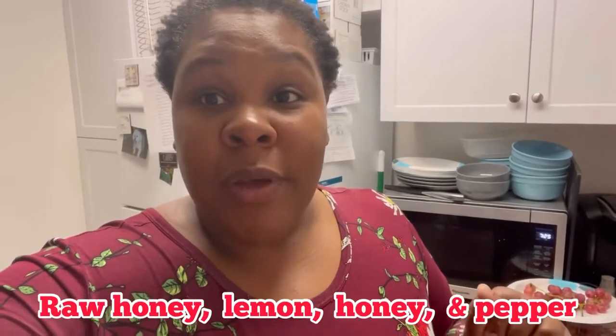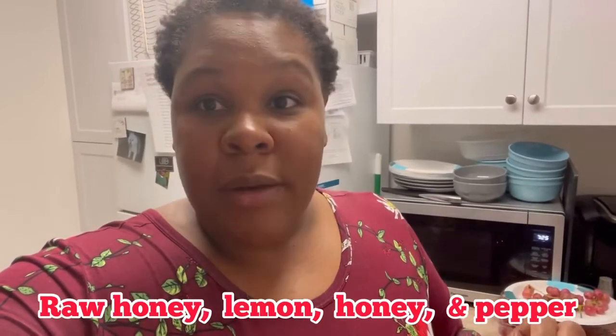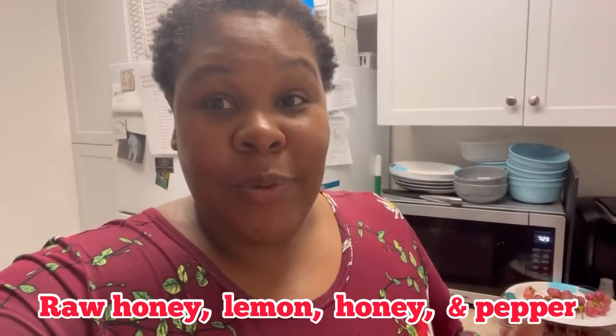I was just about to make my tea that I want to start drinking and keep it like a routine, because the ingredients in this tea, you guys, are really, really powerful. We have raw unfiltered honey, lemon, cayenne pepper, and water. It's that simple. And there are a lot of good health benefits to lemon, especially, and cayenne pepper.